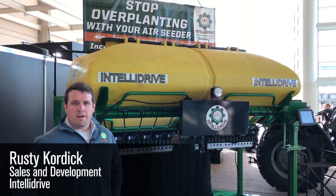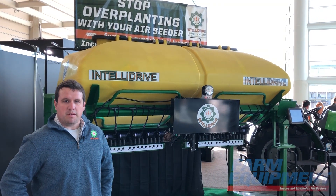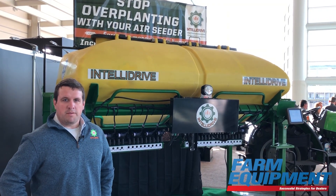Hi, I'm Rusty Kordick with Ag Manufacturing Technology and we're showcasing our product in Teledrive down at the National Farm Machinery Show in Louisville.